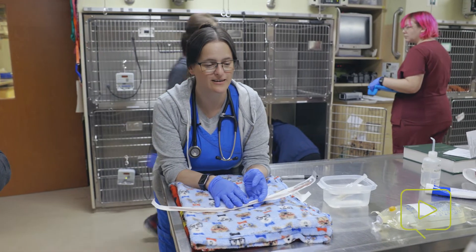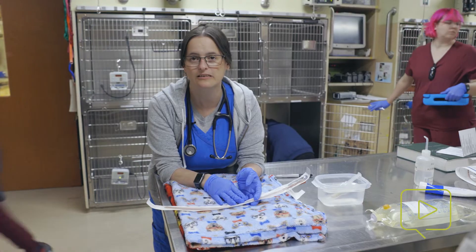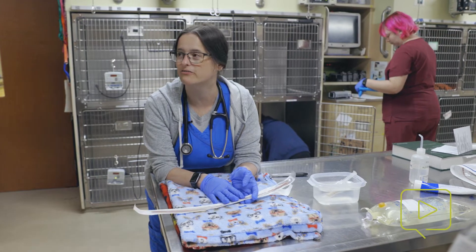I'm Dr. Stacey Montgomery. I'm one of the ER and ICU doctors here at Dove Lewis, and today we're going to talk about tube feeding — specifically a cleft palate puppy, the procedure for setup, how to identify a cleft, and then a quick demonstration of actually feeding these puppies.